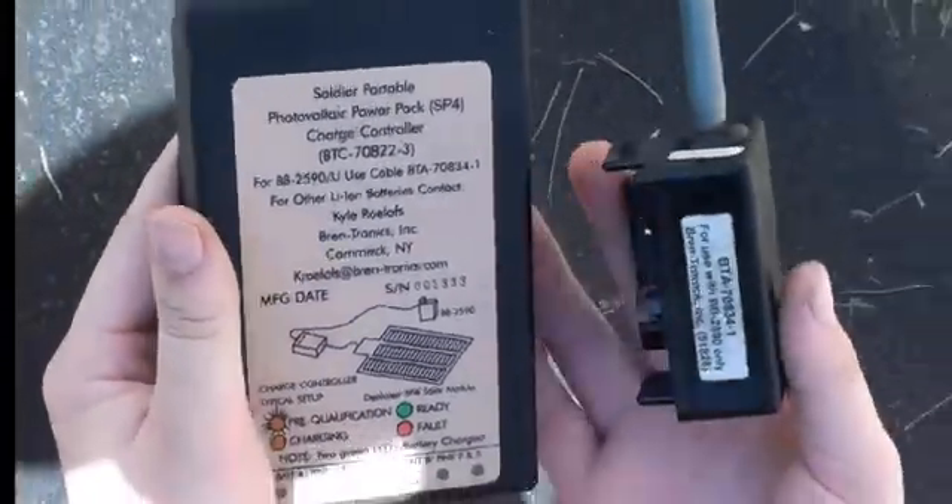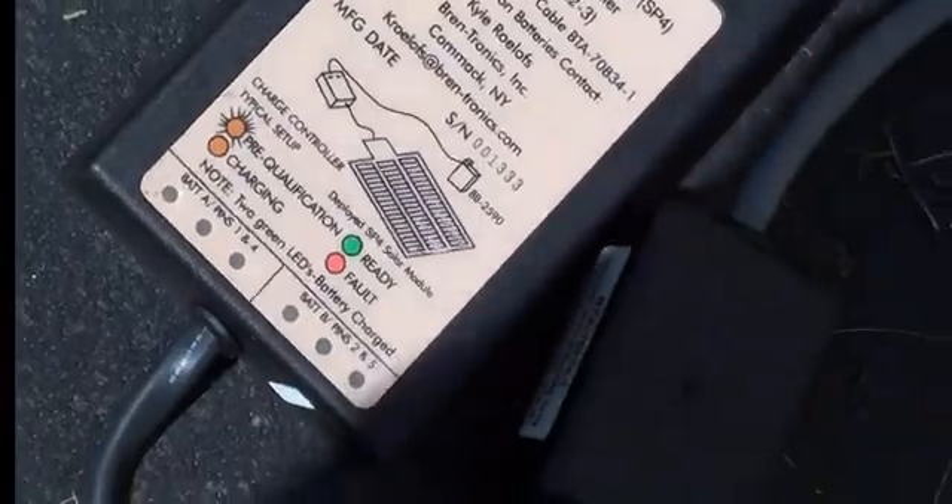Both are actually in great working condition — we have tested this one and we do know that it works. Today we're going to demonstrate how this amazing technology works. This was used in the Armed Forces.